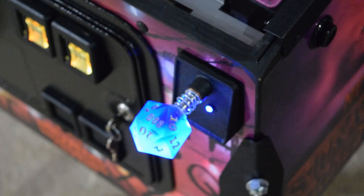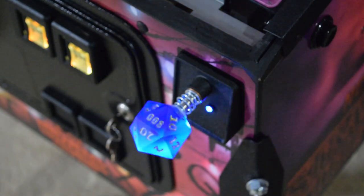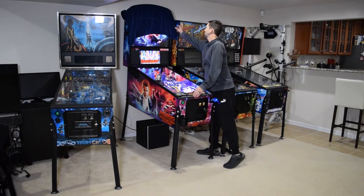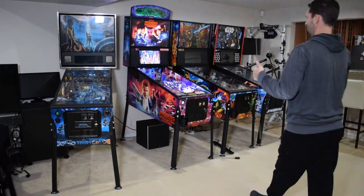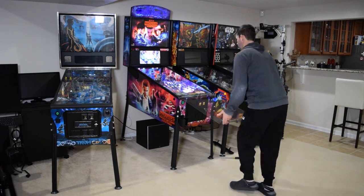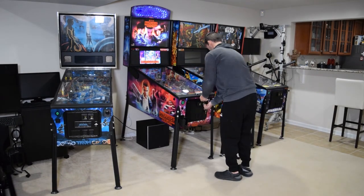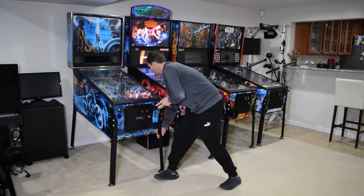Here you can see how the Stranger Things shooter rod lights up when functioning properly. If everything looks good, reinstall the pinballs, remove the blanket from the back box, reinstall the playfield glass and lockdown bar, and then close the coin door. Be sure to play a few test games to double check your work.